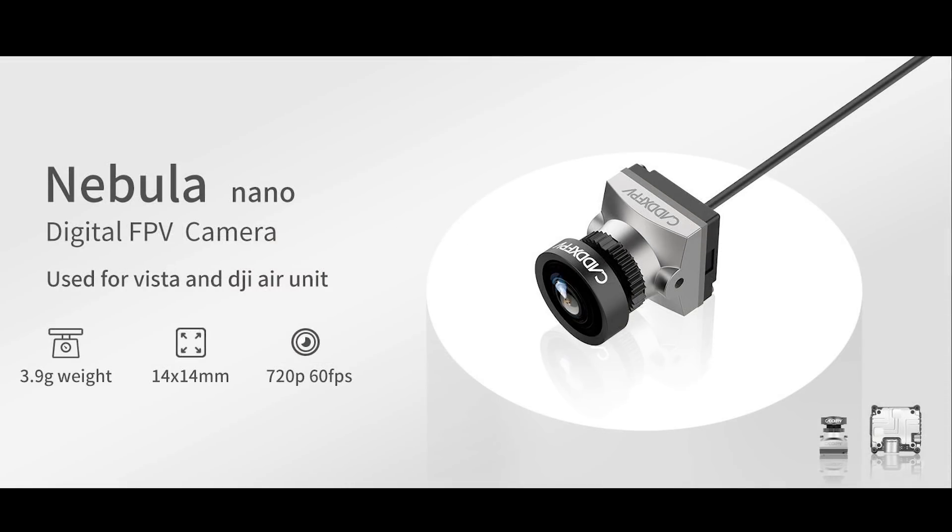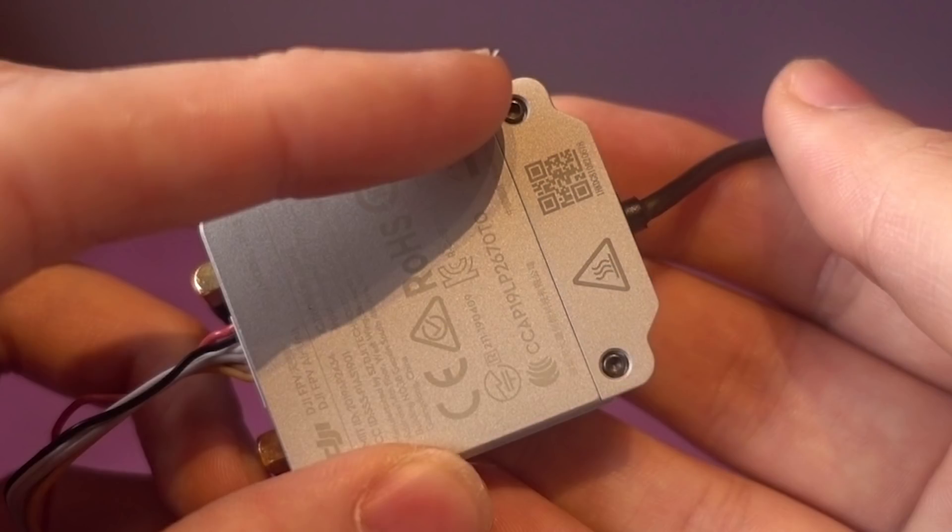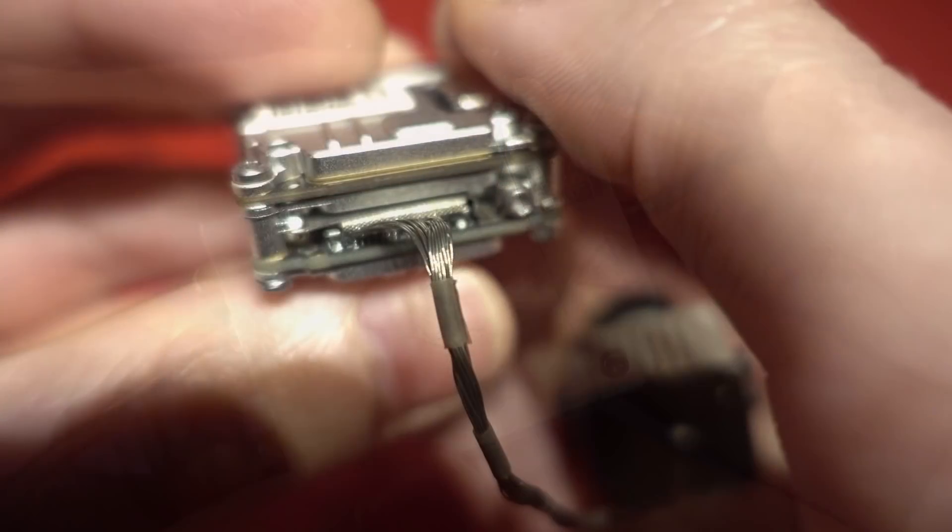The Nebula only weighs 3.9g, so it's more than half the weight of the current DJI camera. The Nebula will come with its own harness, which will clip directly into the existing camera slot on the Air Unit and the Vista.